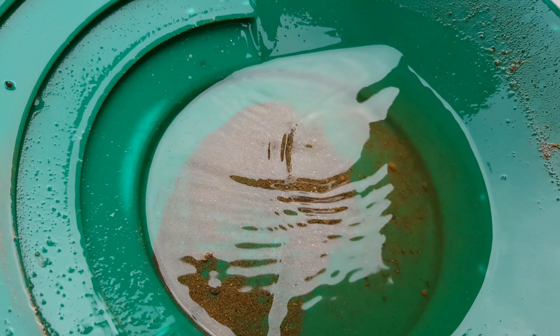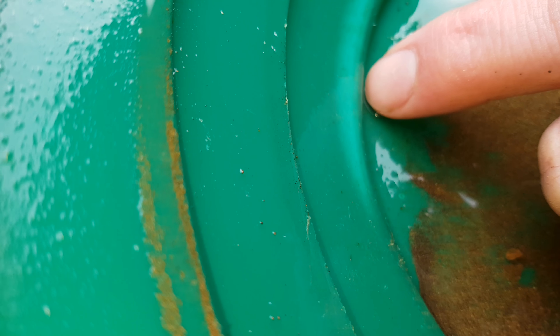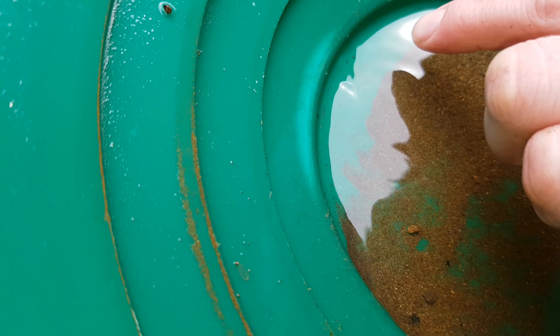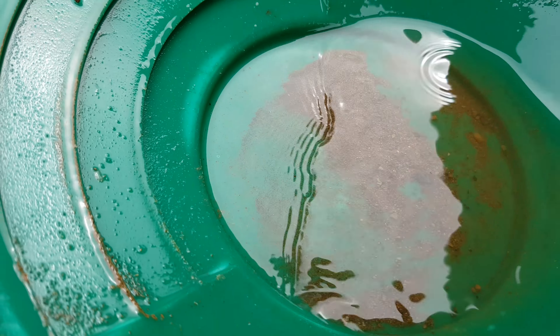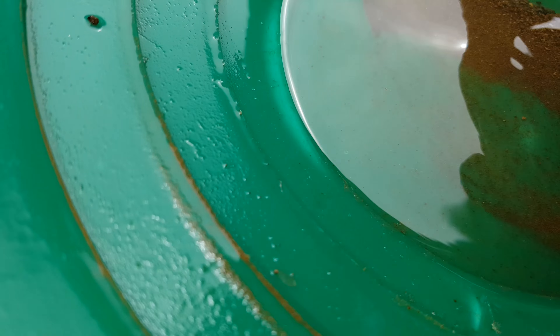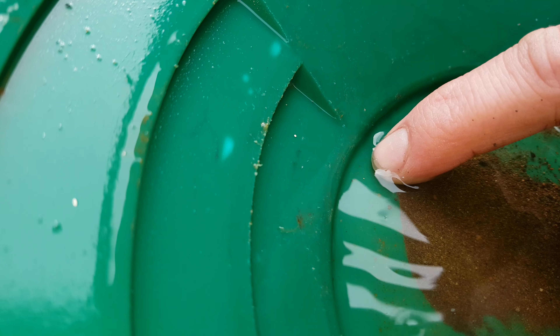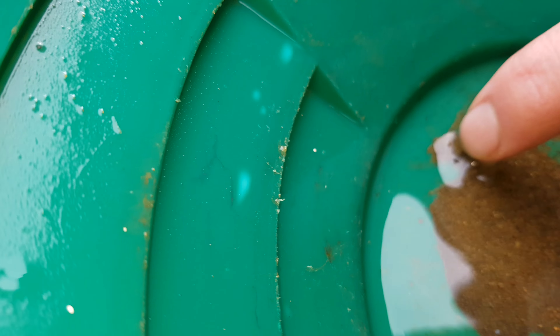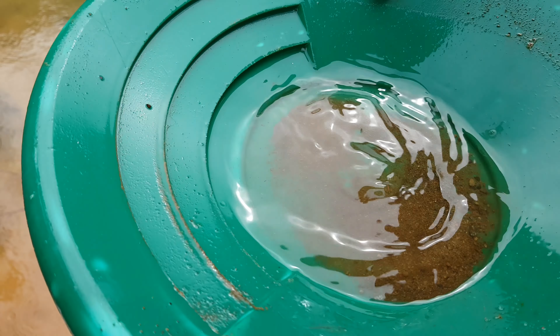Let's see if we get anything out of this. Got a little bit of black sand. Oh, there you go — I don't know if you can see that. You got one, two, three pieces right there. Four — very small. Yeah, so that's all I see: four small colors. However, gold is gold, so we'll take it.